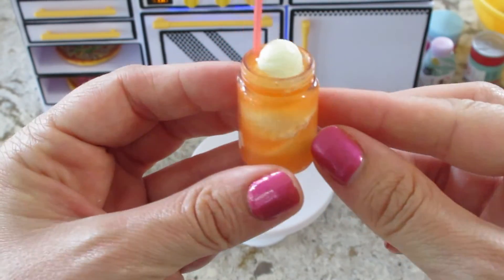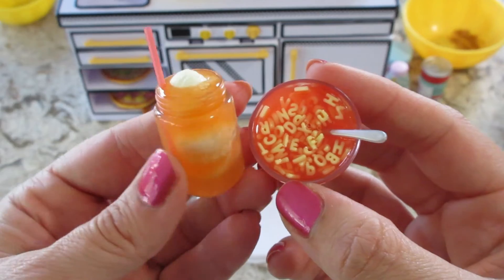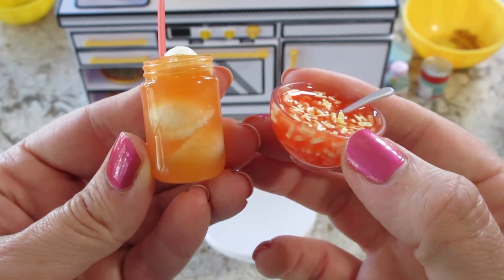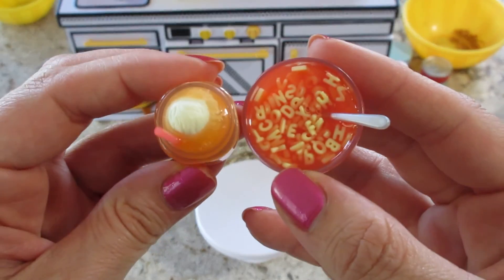There we go, like that — that's cute! Let's go ahead and start curing that. All right, here they are, very cute. We only need like three or four left for the Café Series, so if you want to see more videos, check out our channel. Thanks so much for watching, bye guys!